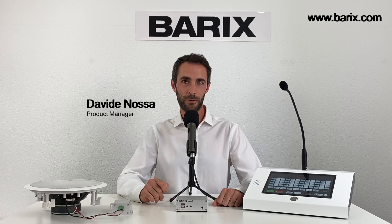Do you see potential projects involving audio over standard IP networks? Then do not miss this video.